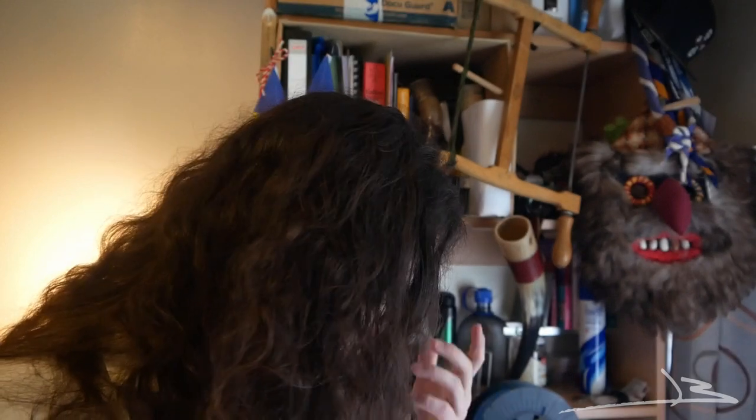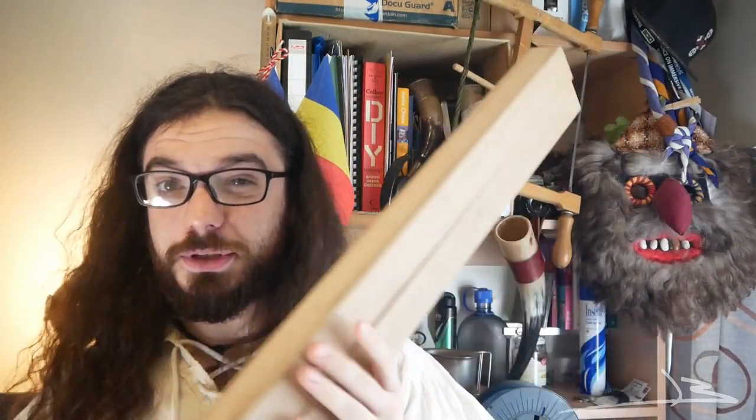I went to B&Q here in the UK and I found some wood — a couple of pieces of oak. This will be, I think, the neck, glued together somehow. I'm gonna buy some more. If I keep buying oak, it's gonna be very heavy. They don't have that many options in terms of hardwood or anything else, so I still need to figure that out. But I think for the fretboard, I'm still gonna use oak.